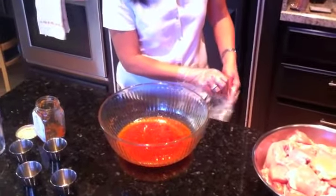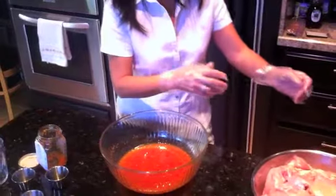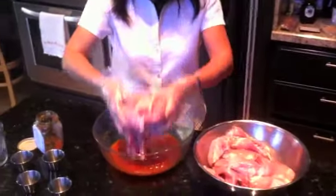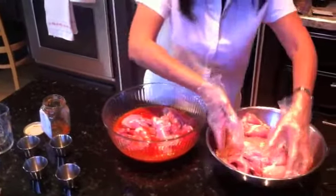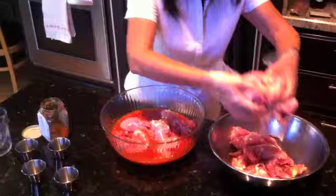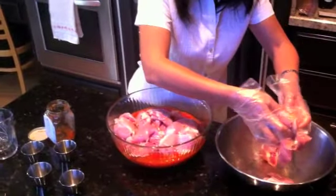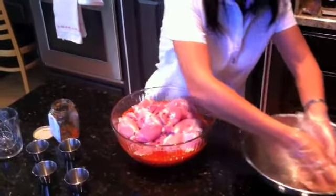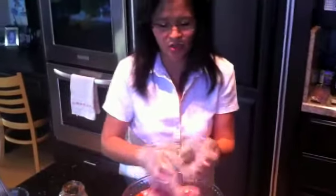I like to work with my hands instead of utensils when I marinate something, so I can have a good feeling and see how it mixes well. By the way, when you've prepared the chicken, make sure that it's dry — no extra juice hanging around. So you just have to use a paper towel and dab the liquid as much as you can.